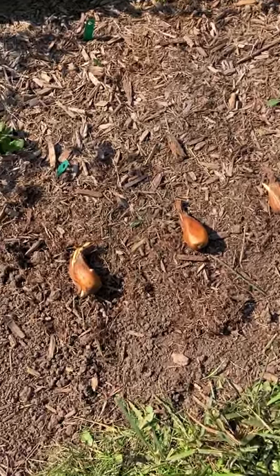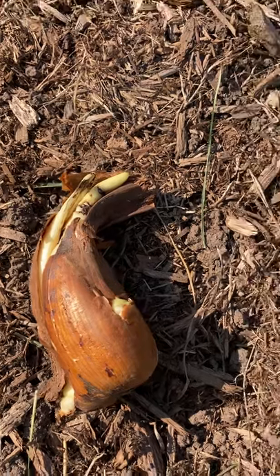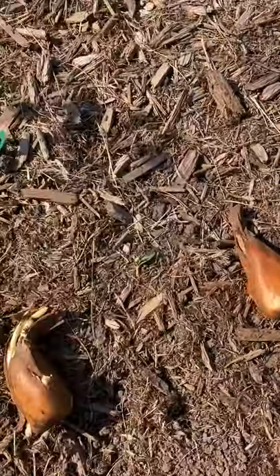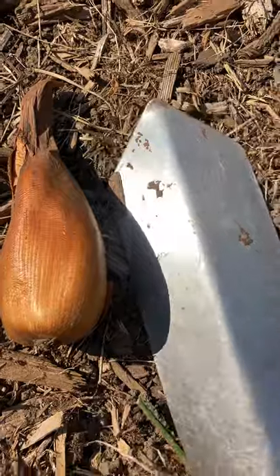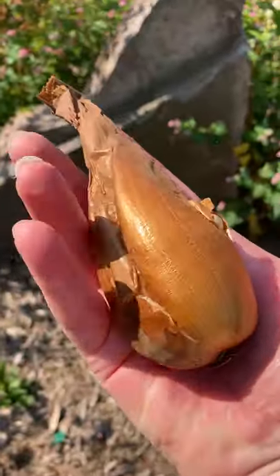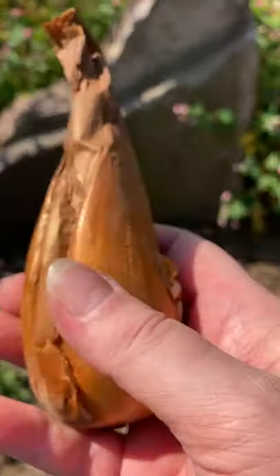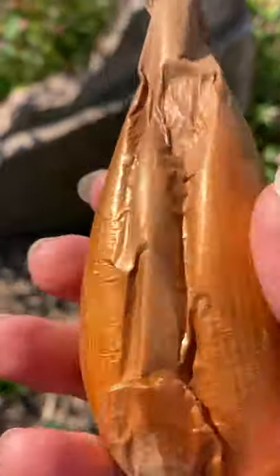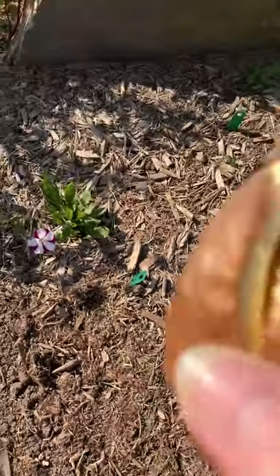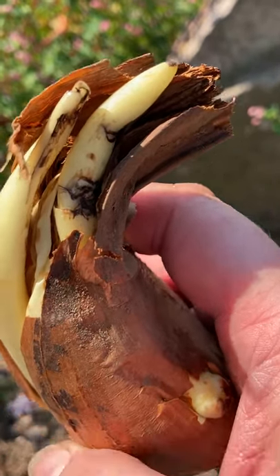The bulbs are just starting to send up their flower blooms. You can do a size comparison — there's my 12-inch trowel, and I'll put one in my hand so you can see colchicum bulbs are large. This one's in really nice shape. The outer skin is on it, and you can feel here where the bloom will be coming up on these tubes. Here's one that might even have two blooms coming up.